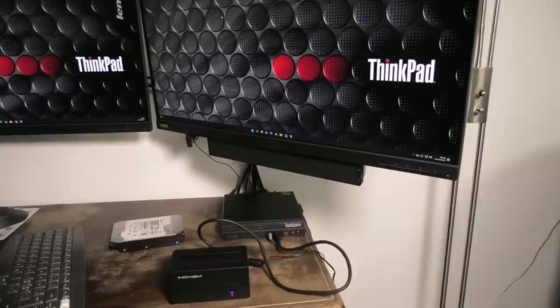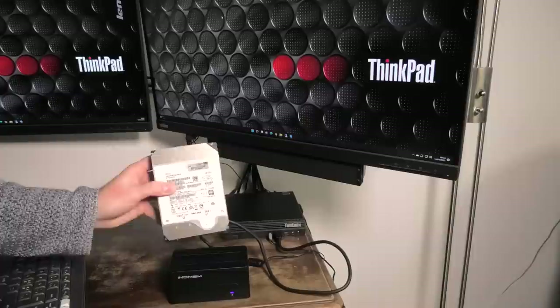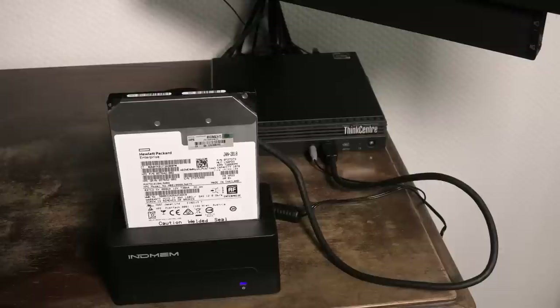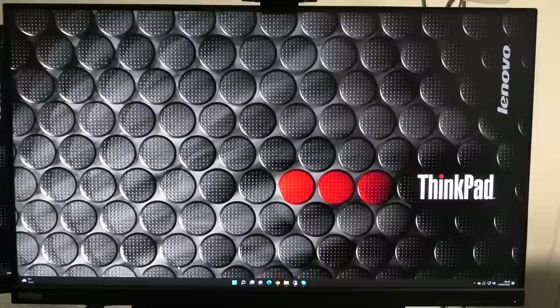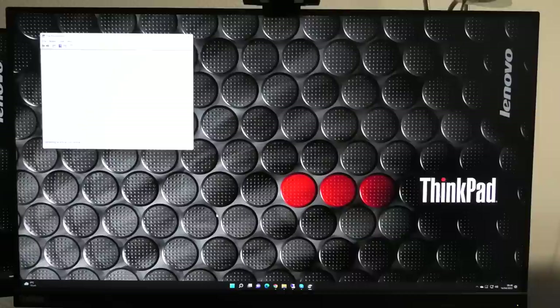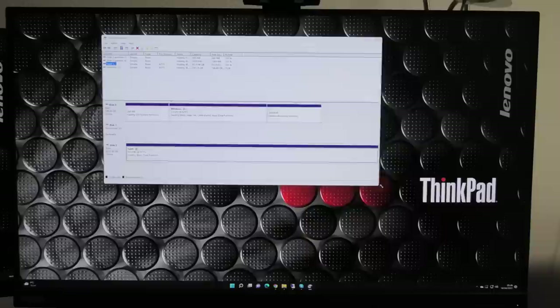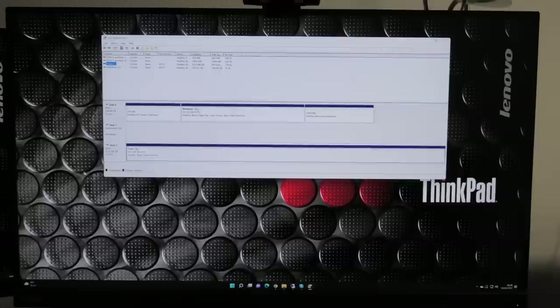We plugged it in and connected the power — we probably need to turn it on first. And it spins up. Pling! So let's just take disk manager. We have disk six which was not there before — that's the 10 terabyte drive which this is. So it works without any problems. I wasn't expecting any problems either, but it's always nice to see.